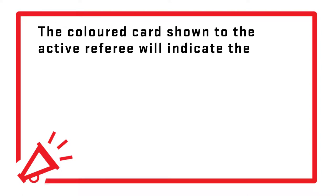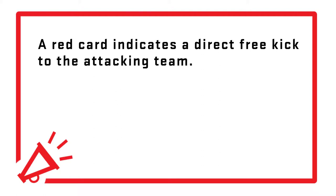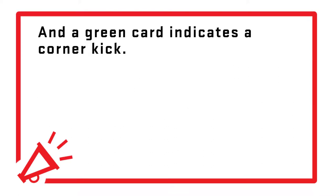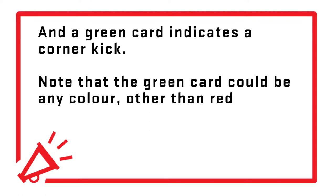The color card shown to the active referee will indicate the following: a red card indicates a direct free kick to the attacking team, a yellow card indicates a direct free kick to the defending team, and a green card indicates a corner kick. Note that the green card could be any color other than red or yellow.